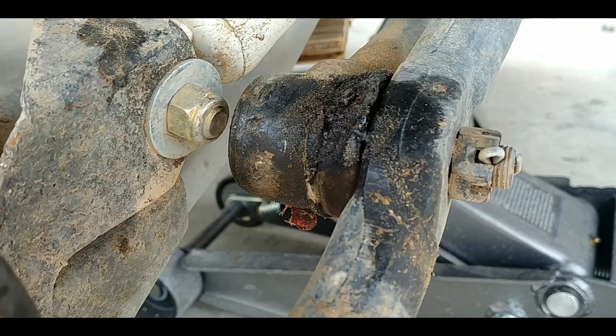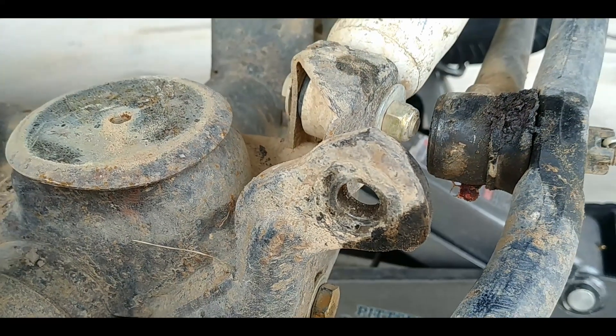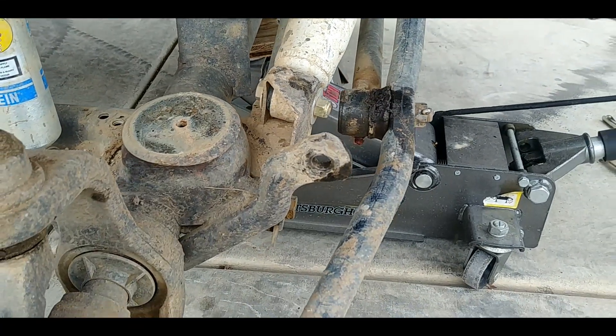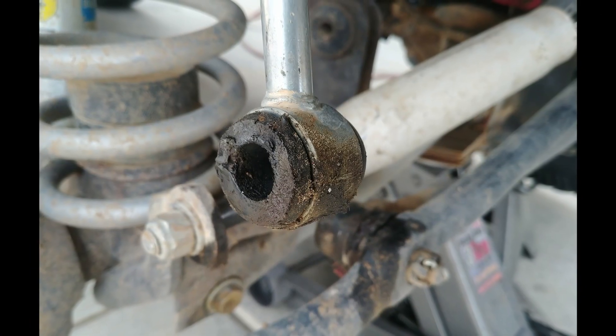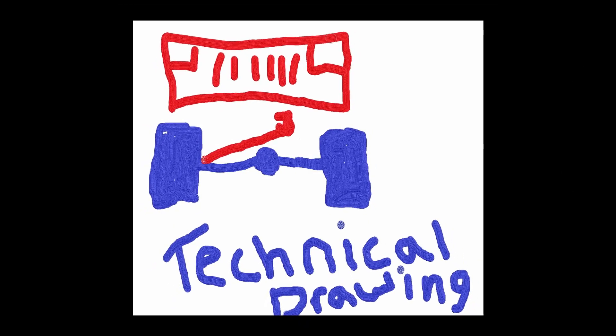After we installed our 5½ inch Rubicon Express coil springs in the front, we noticed that the end of the drag link was rubbing on the factory sway bar bracket — the one attached to the axle. We might have been able to address this with a more extended Pitman arm or some fancy steering conversion, but we were currently happy with the way the Jeep drives.